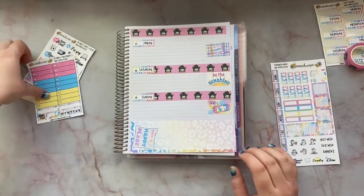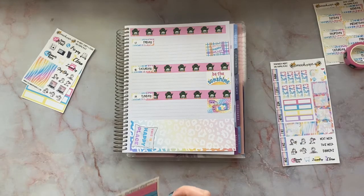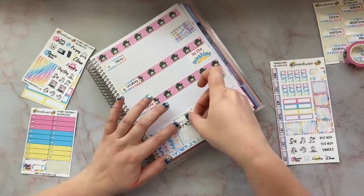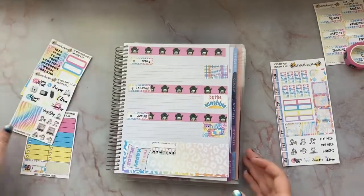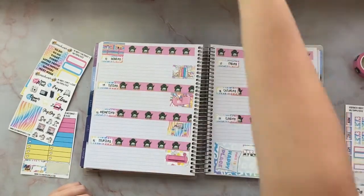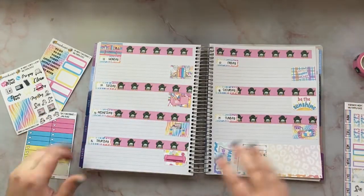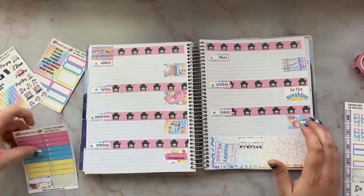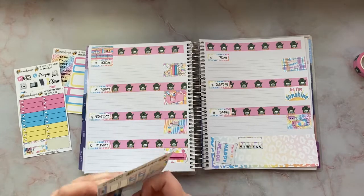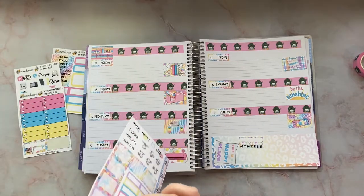I'm gonna put one of the truckers down and then use the bigger ones over here. Let's open it up and see what we're working with so far. I did every other one on the date covers so there are some left over. I used up all the full boxes — that sheet is gone. Now I have the checklist part but I'm going to use these instead so I don't have to cut that one.